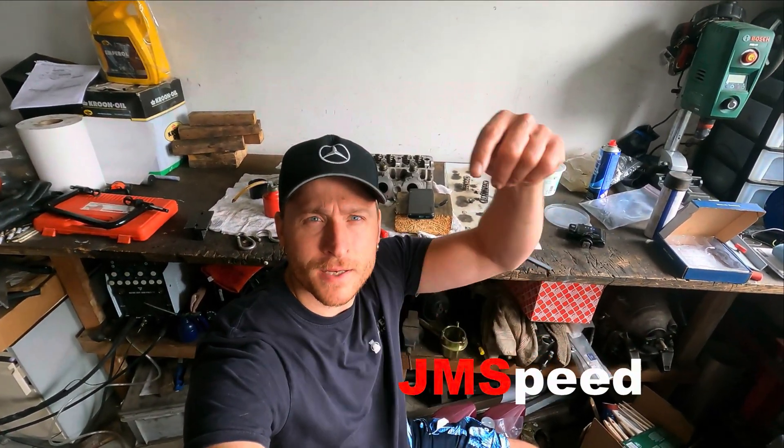Hello everybody! Welcome to a new video of JanspeedShop. I'm rebuilding these M113K cylinder heads. If you're new to the channel, have a look at JanspeedShop.com — the link is over here.